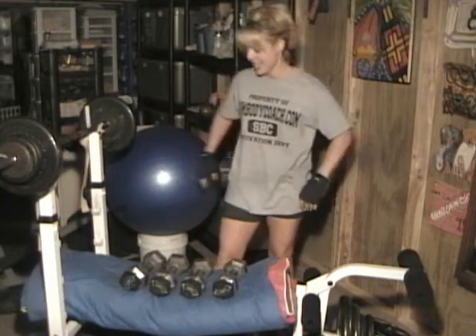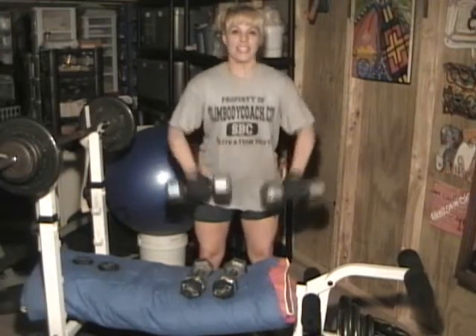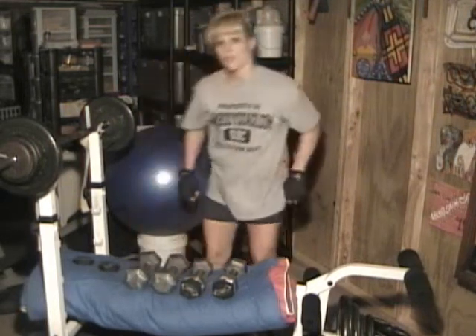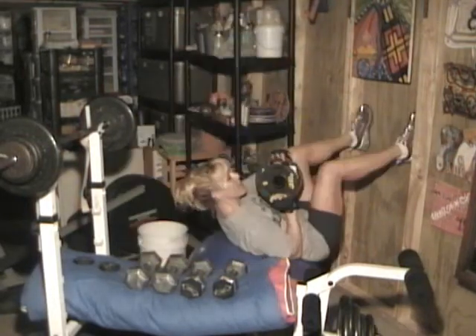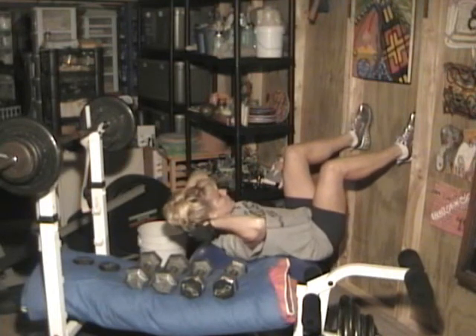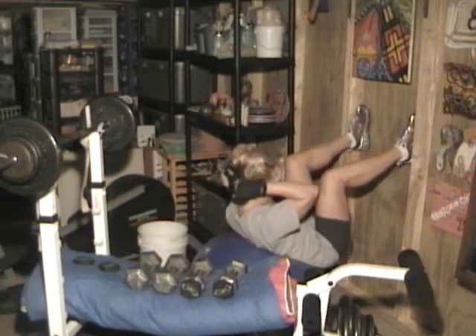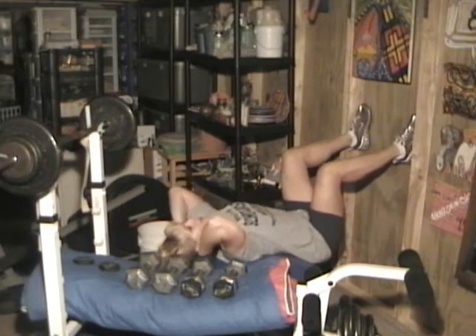Now moving on to shoulders and abs. First set of shoulders, 10 reps at 15 pounds. One... eight, nine, ten. First set of abs, 25 reps with 15 pounds — I have a 10-pound and a 5-pound hand weight. One... 23, 24, 25.